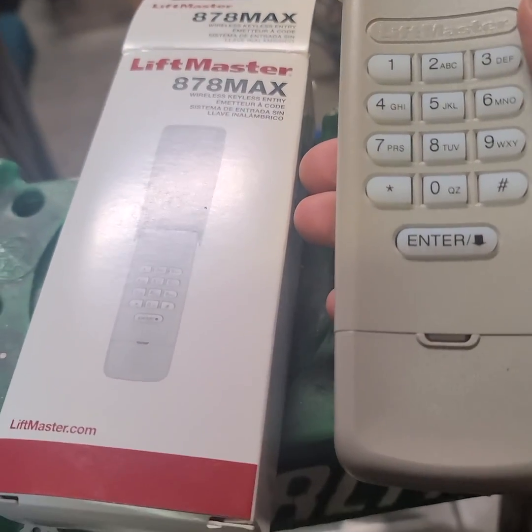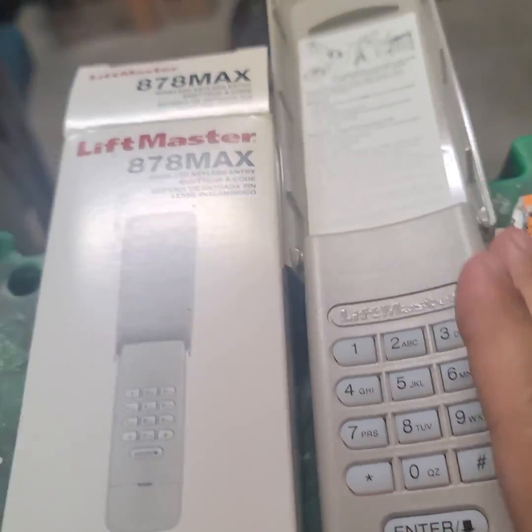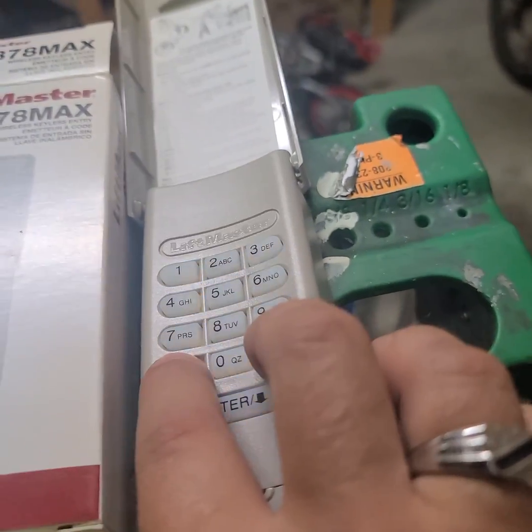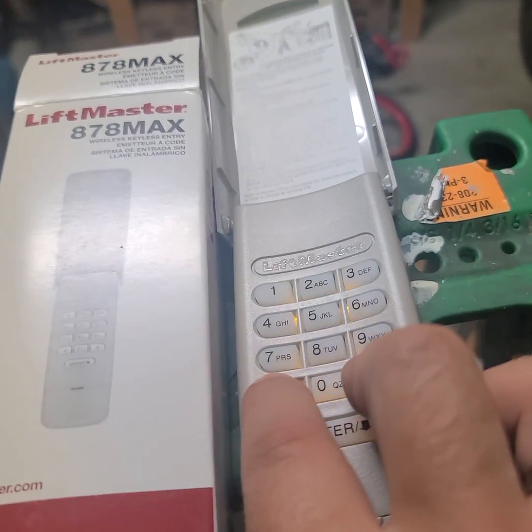In this video I'm going to show how to program the 878 MAX by LiftMaster to the 8355 LiftMaster opener. We start by holding the pound and star buttons until the LED stops flashing.